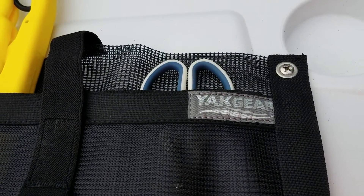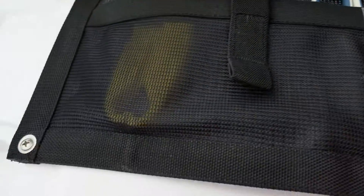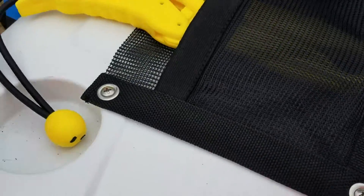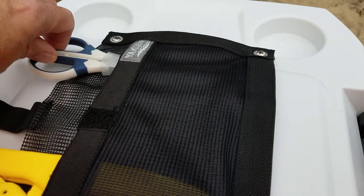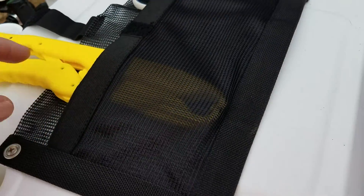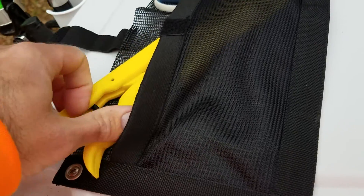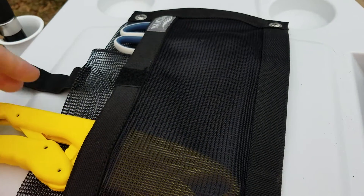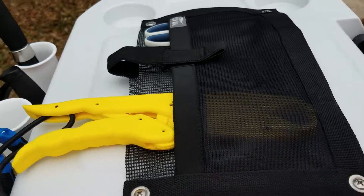All right guys, this is what I added — it's a storage pouch made by Yak Gear, which I'll have linked in the description. It just screws right into your cooler with four screws. You can slide all your stuff in, like my pliers, scissors, and fish grip. Or you can take the velcro off and run it long ways — but I've got it set up for sliding things in.